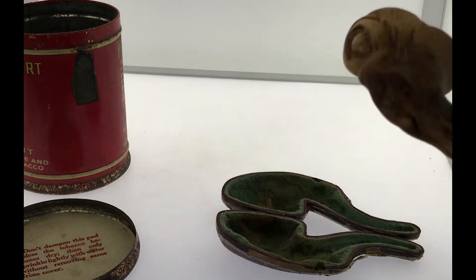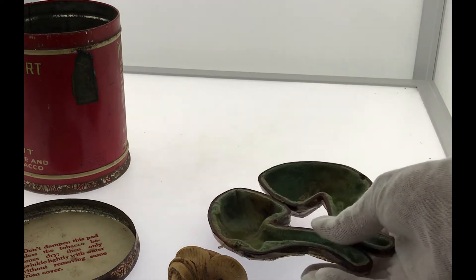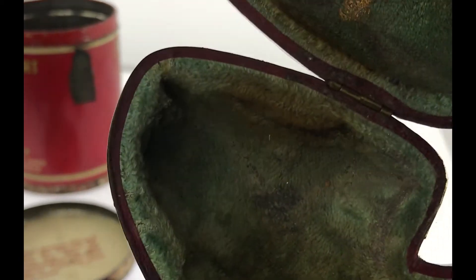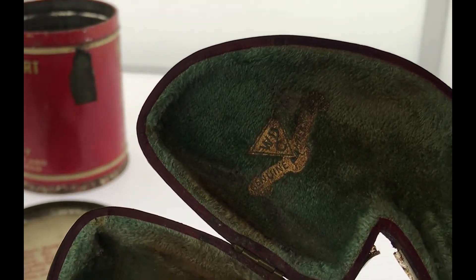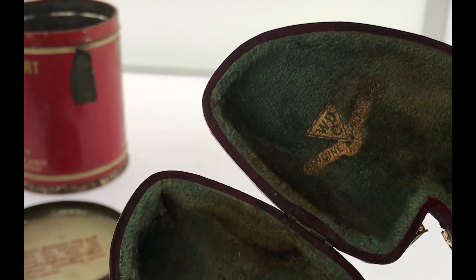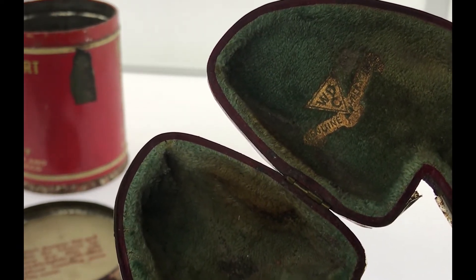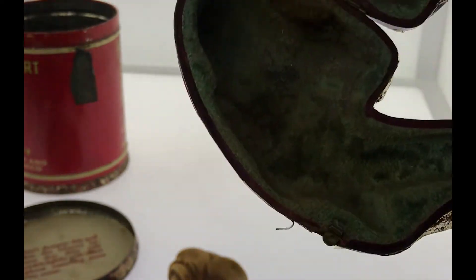This pipe case is not ordinary. There's a lining right here, and you can see there's a logo — WDC. Genuine. And it reads M-E-E-R-S-C, it looks like, and I can't read the last part.